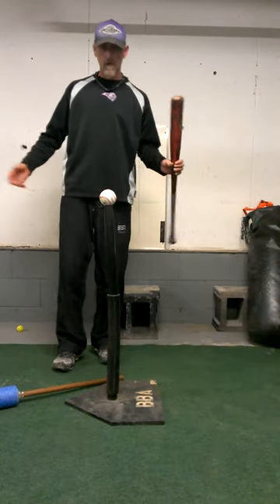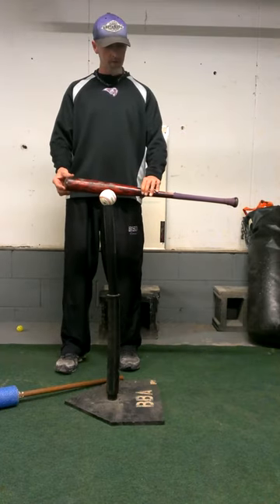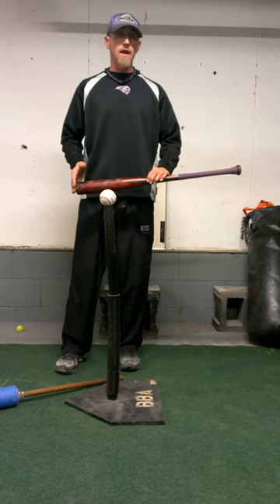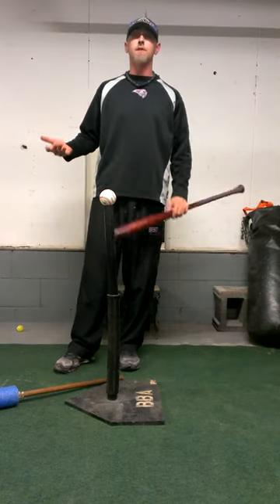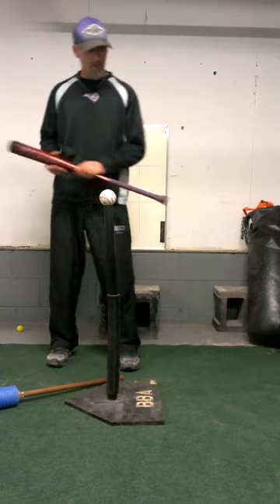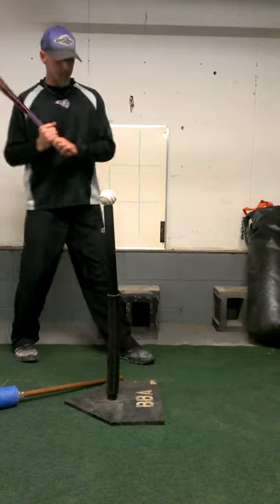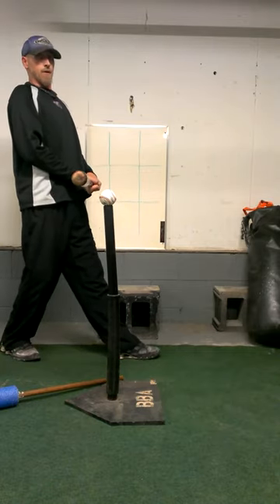Level swing. What do we mean by a level swing? Do you want to swing it level with the ground? No. And unfortunately, that's what a lot of coaches, and most of the parents yelling from the stands, mean when they say level swing. On a Google image, you see kids standing there like this — that's not going to work.